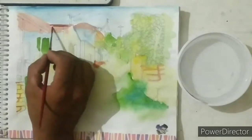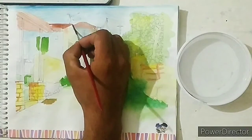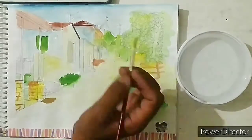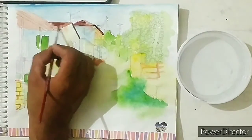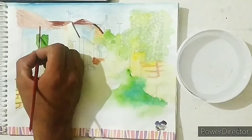Fill the dark brown color on the roofs. Also do the dark shade on the pillars like this.